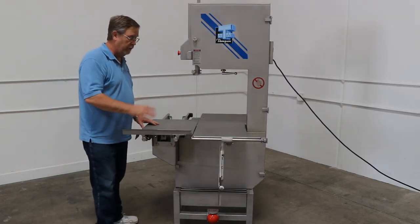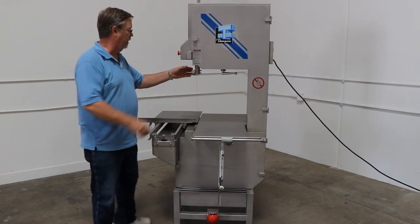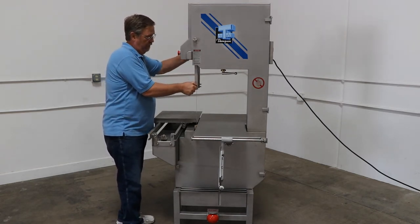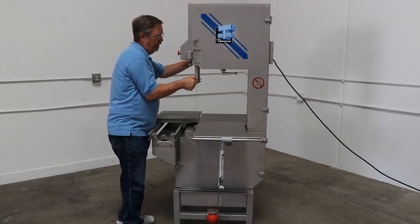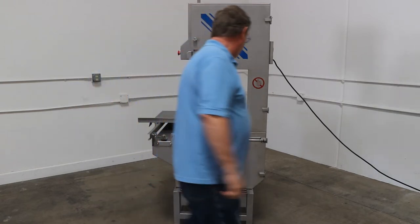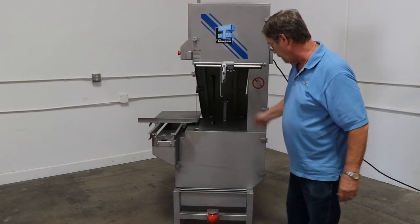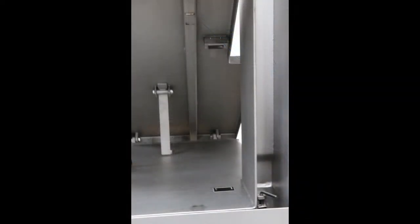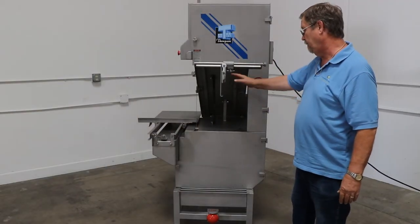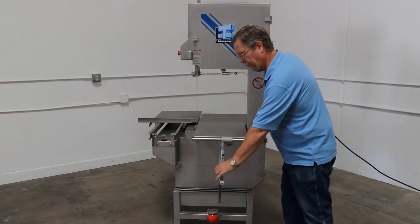You've got a rolling table. And to clean this unit, you can slide this forward. Make sure that your blade guide, which is here, is lifted all the way up. Lock it in place. Lift up the whole table — you can clean underneath. You also have a safety sensor here and here. Extremely easy machine to clean. The rolling table comes right off and it takes a few minutes to clean.